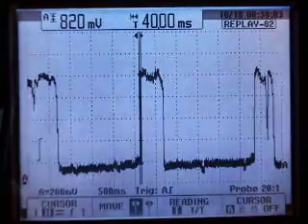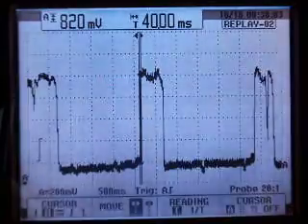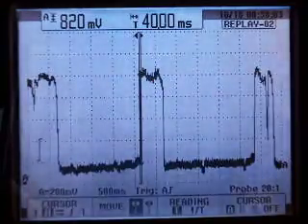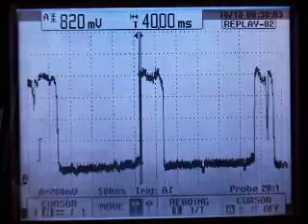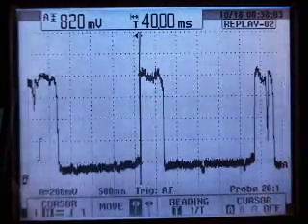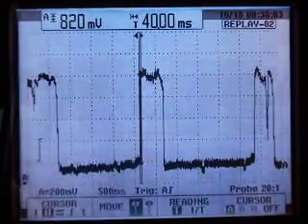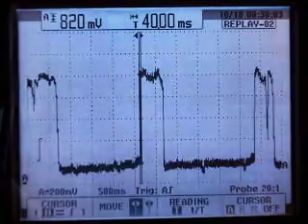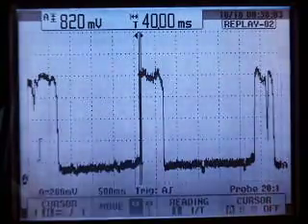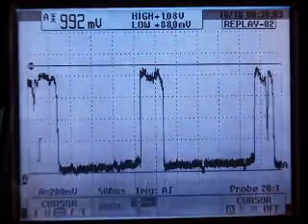The cursor function is very important to use to determine the oxygen sensor's ability to switch. There is no other tool you can use but a DSO — you can't use a scan tool because the sample rate is way too slow. A scan tool can come in handy to graph an O2 sensor over a period of time and maybe see the vehicle running lean, but you're never going to see this switch time as described here on the Fluke scope. If we switch the cursors we can also get an idea of what the voltages are.